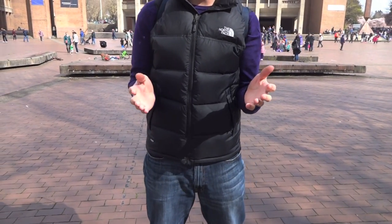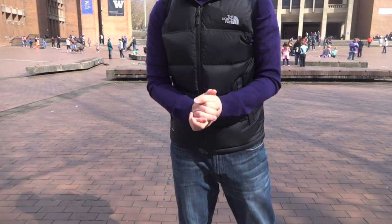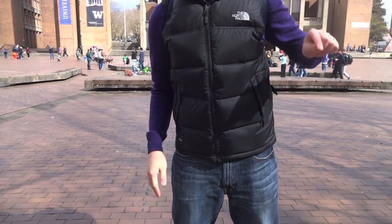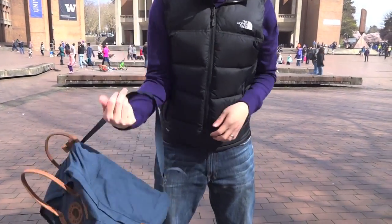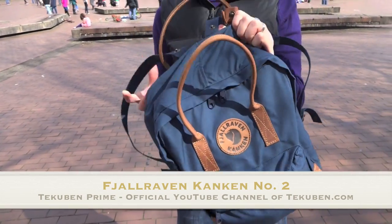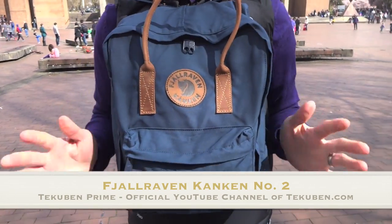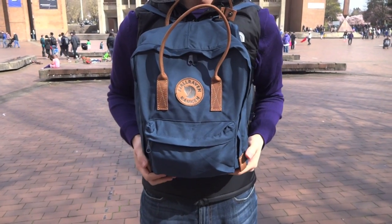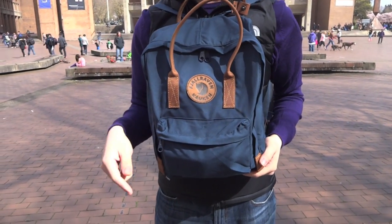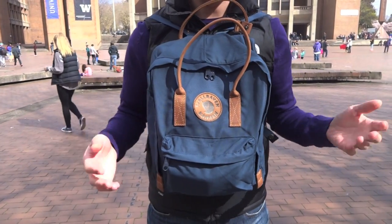Just when you decided which Kanken to get, they come out with another one. Hey everybody, this is Calum from Takuman. Today we're on the campus of the University of Washington in Seattle, and we are here to take a look at this guy. Meet the Fjallraven Kanken Number Two. This is the fourth Kanken backpack that we're taking a look at — the Kanken Classic, the Kanken Mini, and the Kanken Laptop 15-inch. You can find all those videos on our YouTube channel.